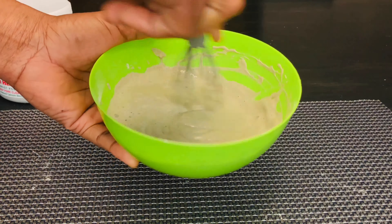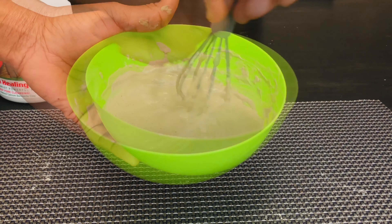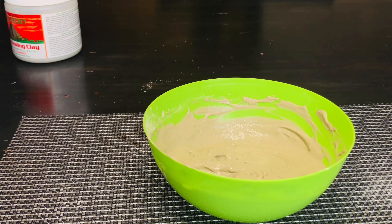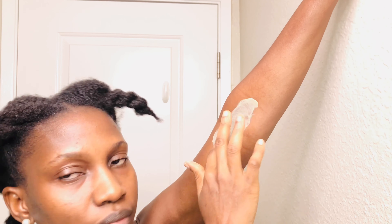This is the final consistency after adding equal parts of apple cider vinegar, and I'm okay with this. You can add more powder or reduce the quantity of liquid depending on the consistency you want.